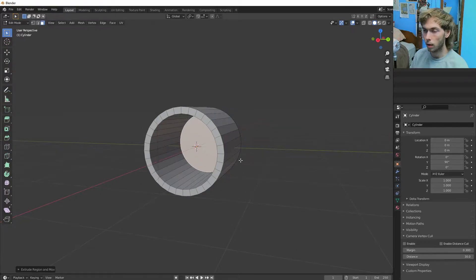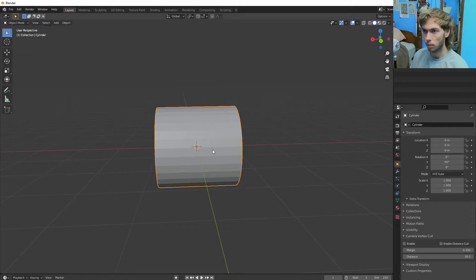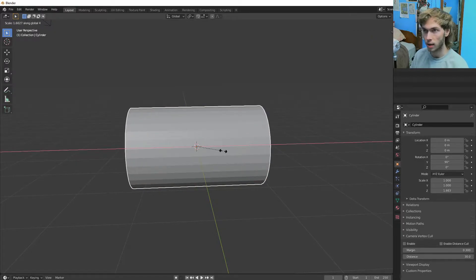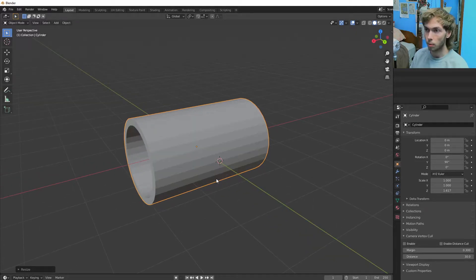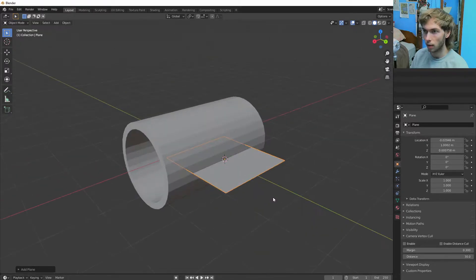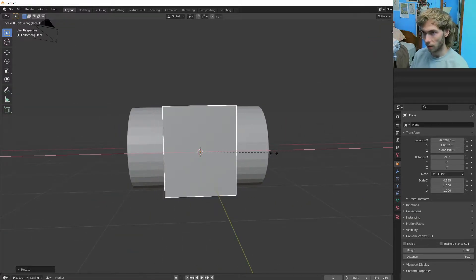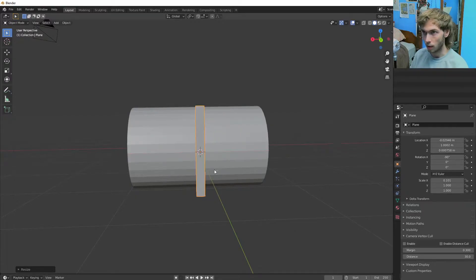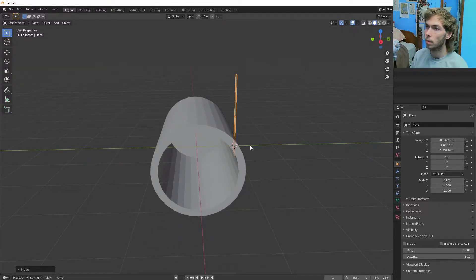We got that bit. Next thing I'm going to do is scale this along the X-axis a little bit like that, and then I'm going to Shift right-click to put the cursor right at the end there. I'm going to rotate it on the X-axis 90 degrees. We're going to scale it down on the X-axis as well and bring it up — GZ is how I did that.